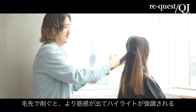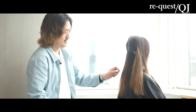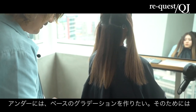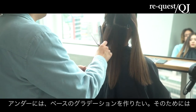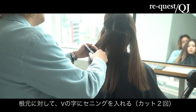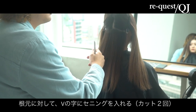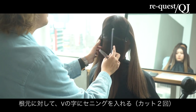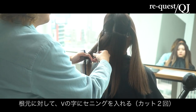ハイライトがメインデザイン。なのでアンダーはどちらかっていうと、ハイライトというよりはベースのグラデーションを作りたいんで、結構根元の方からセリングを入れる。カットだけでもVの字。デザインもVの字に作りたいんで、カットのセリングの入れ方もVの字で。